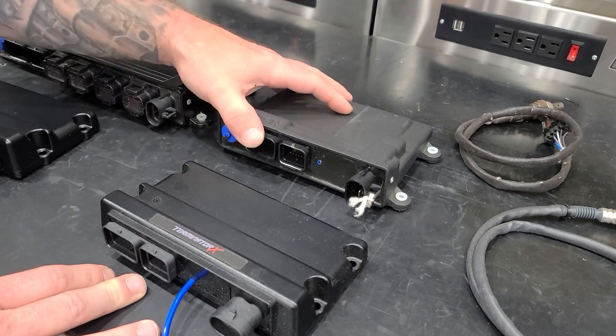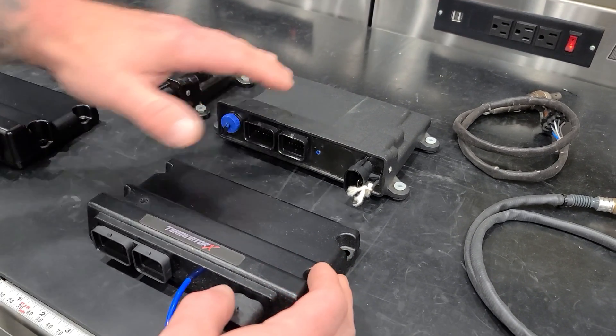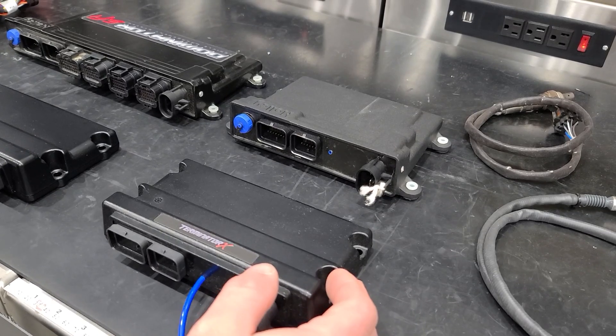So you can't have a programmable table the way you can for bump and other functions on the Terminator X. So when you're making your decision about what you want to use, bring all of this into consideration.